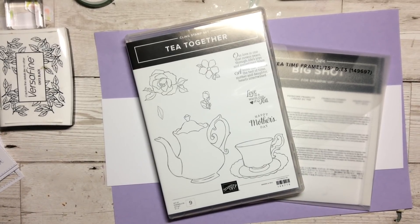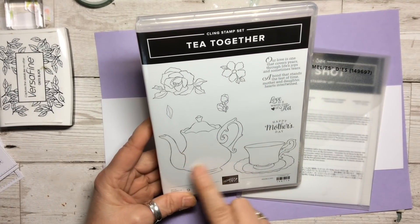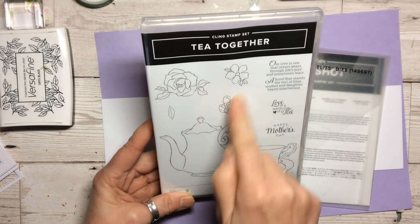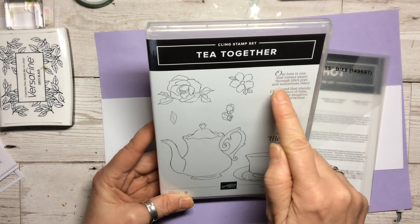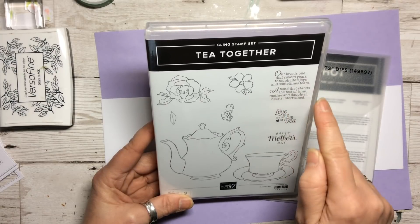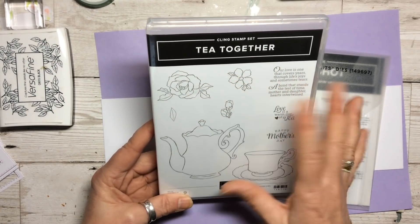Hello and welcome to Amethyst Star Crafting. My name is Jane Allmark and I'm a UK independent Stampin' Up demonstrator. Today we're going to look at Tea Together, which is a lovely stamp set with a teapot or coffee pot, a cup and saucer, some lovely little floral images, and some sentiments for Mother's Day: Happy Mother's Day, our love is one that covers years through life's joys and sometimes tears, a bond that stands the test of time, mother and daughter hearts entwined, and love is a warm cup of tea.